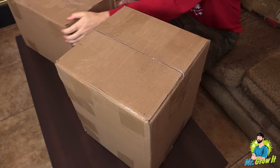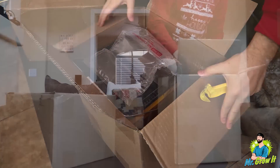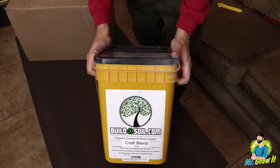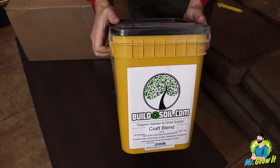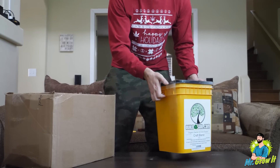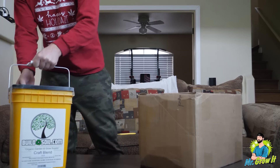Alright, let's get into the video. I have two boxes — let's open up this box first. In this box there's just one item: this is the Build the Soil Craft Blend. It's a nutrient pack in a 25-pound food grade bucket. They do have this in smaller sizes but I opted for the bigger size. Normal price on this is $80, I actually got it for $52, so pretty significant savings on this one.